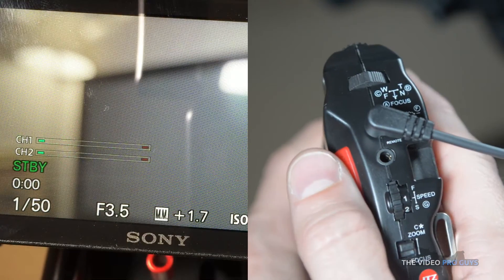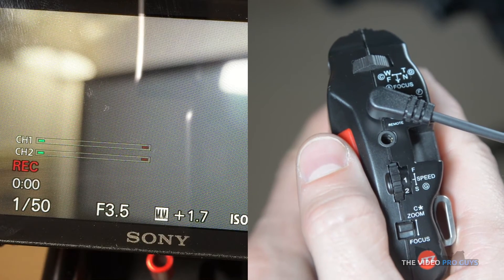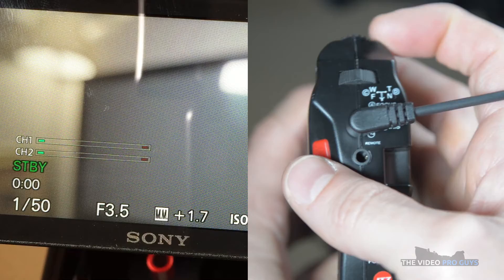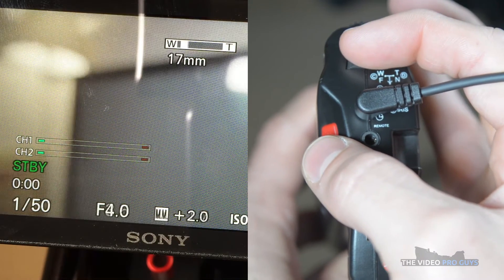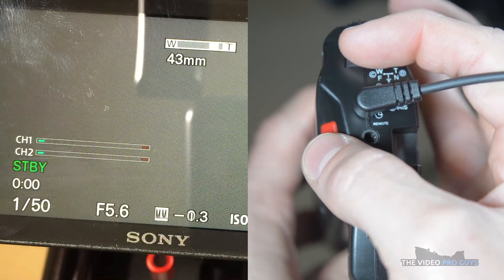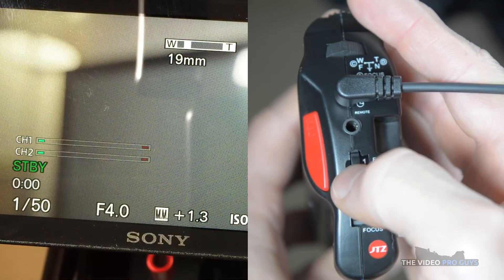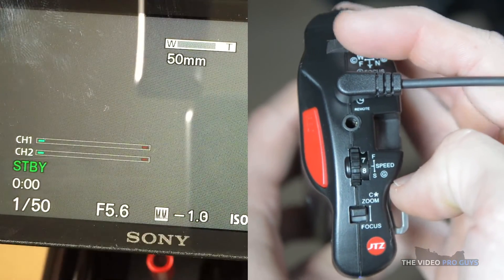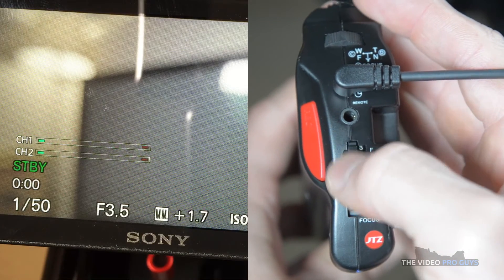As for the grip, you can connect it to the cage via the LANC or the JTZ Link cable — it doesn't matter which cable you're using. The grip has limited function on the A6300. Unfortunately I don't have an A7S anymore, so I couldn't try it on the A7 body. But the grip does what the top handle does: you can trigger the record or use the zoom. On the grip, you can also throttle the speed of the zoom to a faster or slower speed.